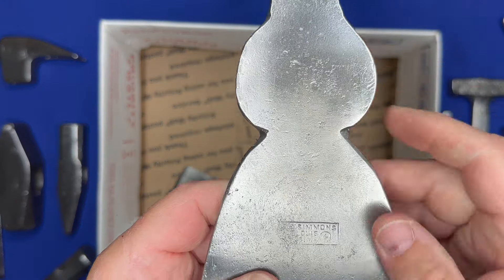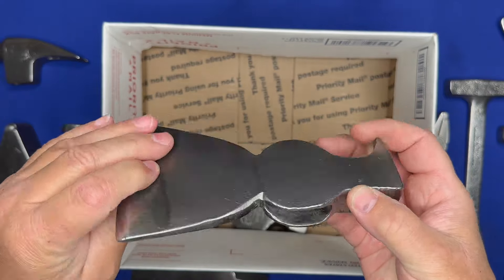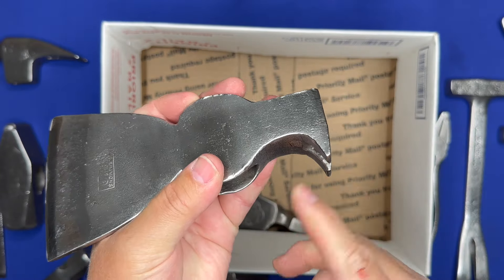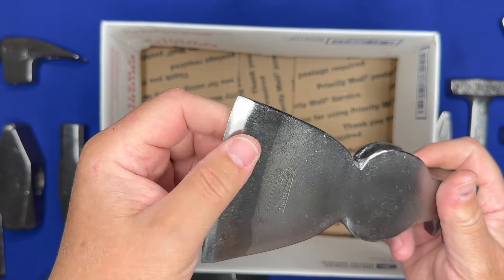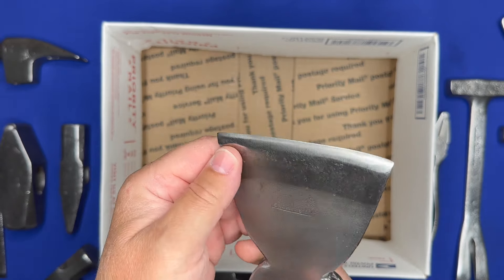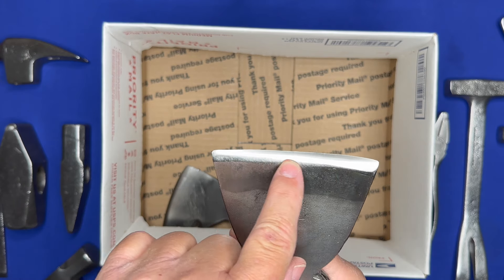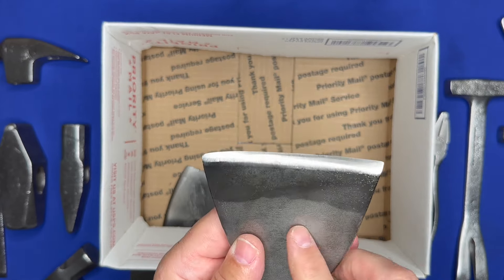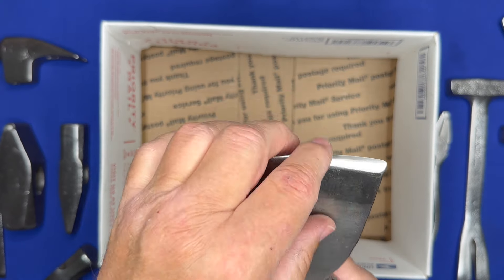This one's cool — this is an EC Simmons, Simmons Hardware. It's an older carpenter's hatchet with nail pullers on it. A lot of times we'll find these with the nail pullers broken off, but these are in decent shape. And somebody took real care when sharpening this — you can see it's not gouged up at all. Whoever owned this previously must have used a belt grinder or a very fine file to keep it sharp.